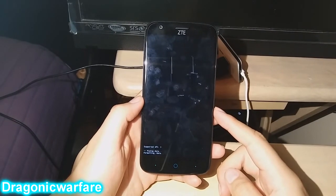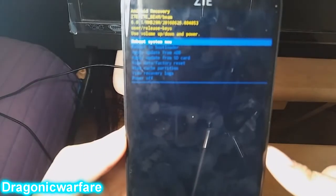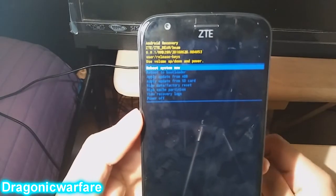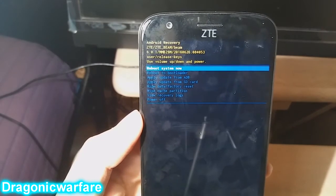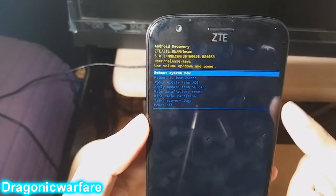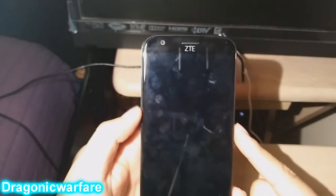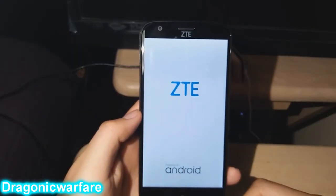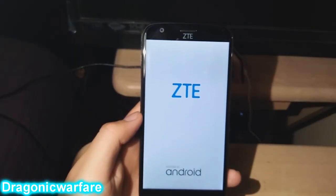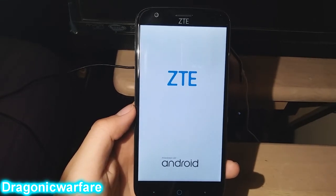Let it finish the wipe process — the time it takes depends on how much data is on the phone. Once it's done, go back to 'Reboot System Now' and press the Power button to select it. The phone will turn off and turn back on.